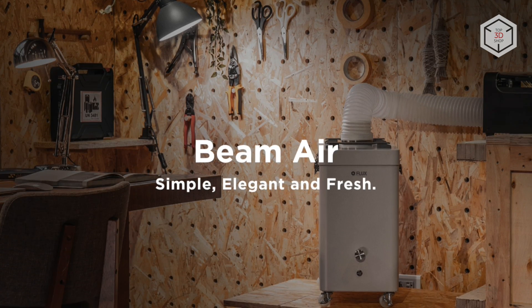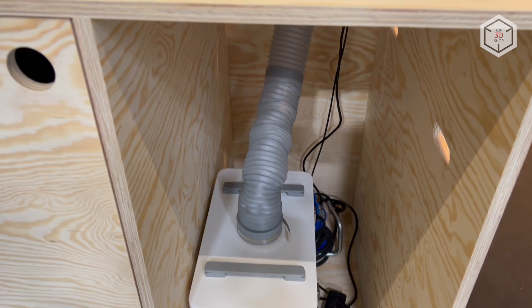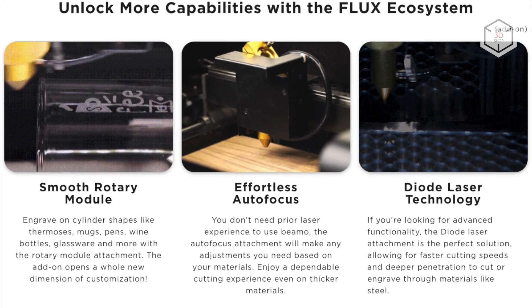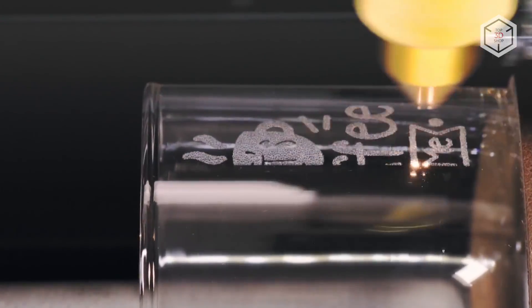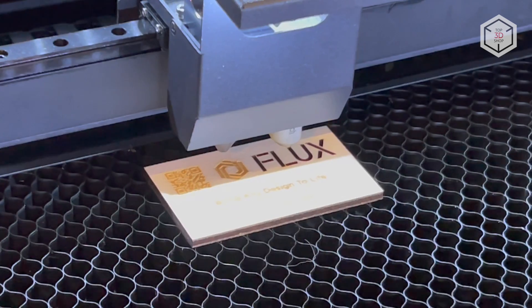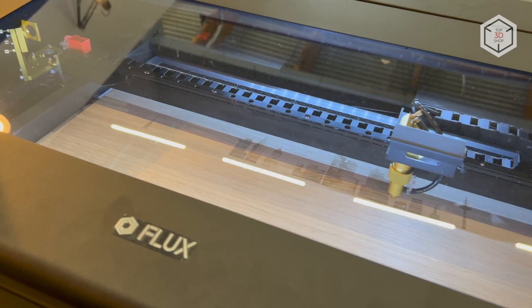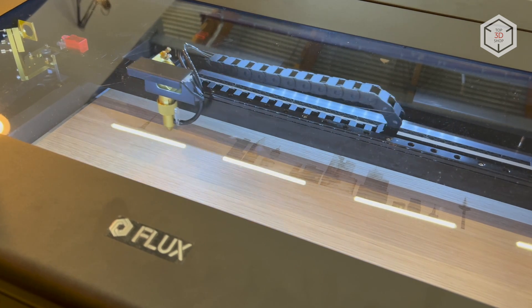Flux recommends purchasing the Beam Air Purification module with a 4-stage filtration system. Other useful options for the Beambox include a rotary engraving module for cylindrical surfaces and an auto-focus add-on. This is Top 3D Shop with the overview of Beambox series of desktop laser cutters and engravers. Subscribe to our channel, leave your comments below, and hit the like button if you've enjoyed the video. See you soon!